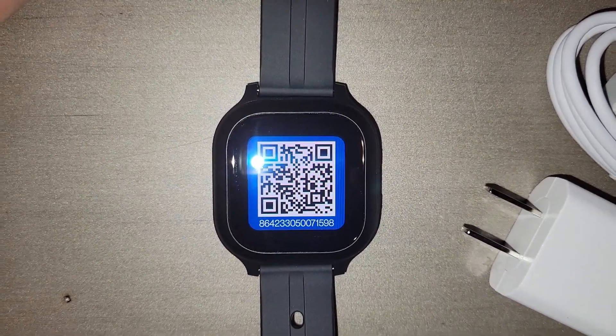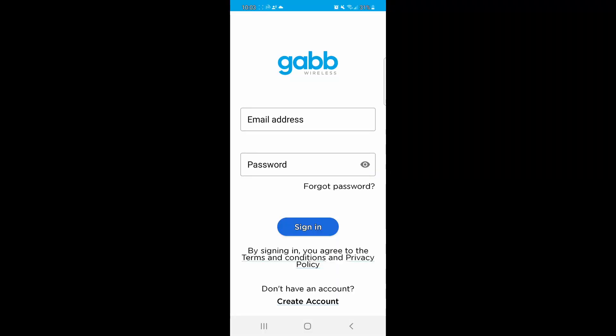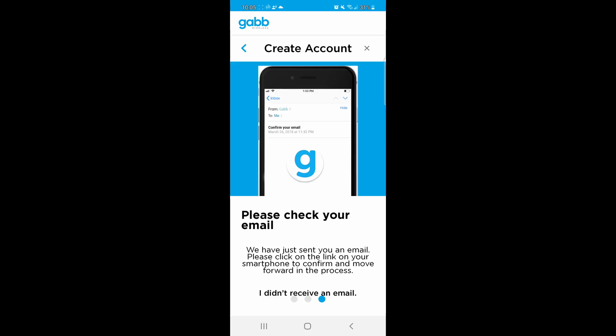There's a QR code on the watch, so I'm going to download the app and scan it. I've got the app installed now — this is on an Android — and I'll go ahead and create an account.